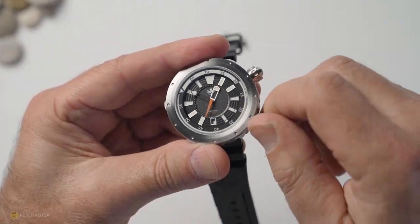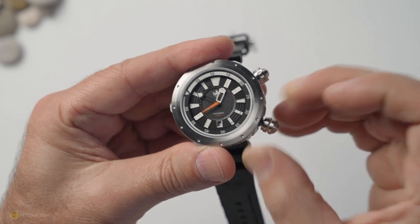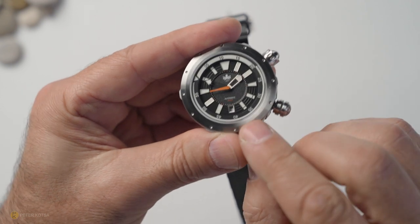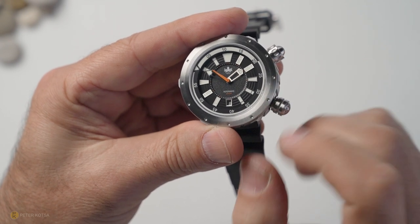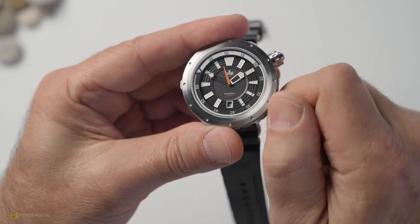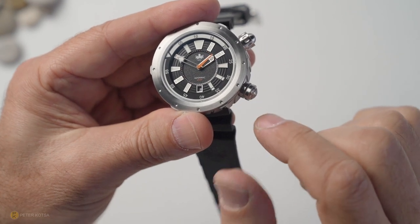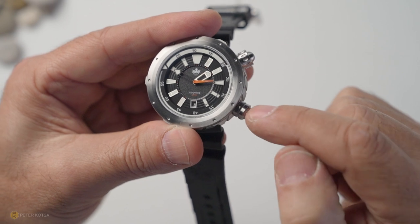The bottom crown is at four o'clock. Unscrew it, you get a healthy pop out. Pull it out twice and you can hack the movement and adjust the time. A single click allows you to adjust the date. The winding experience is extremely nice with that Sellita — buttery smooth, and it locks in securely with 200 meters of water resistance. My only gripe is the knurling — there is none. It's quite a smooth crown, and I really would have preferred the knurling from the top crown down here.